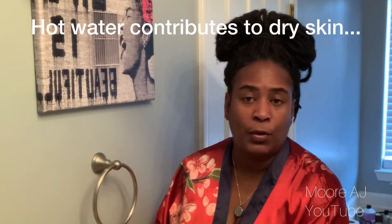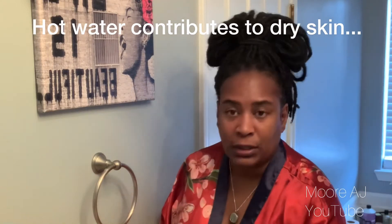This routine I've been doing for 30 plus years. First thing I do is I start out with cool water. Never use hot water on your face — never. Always use either lukewarm or cool water to cleanse your face.